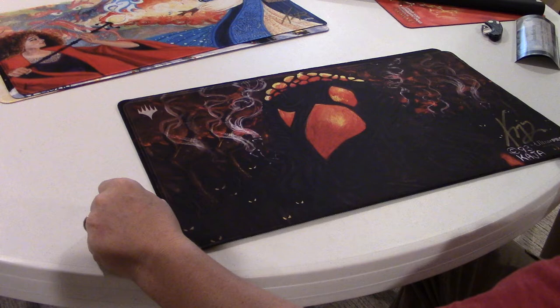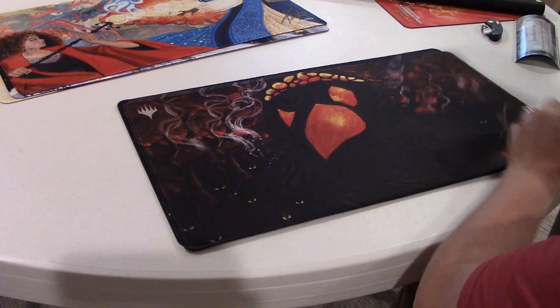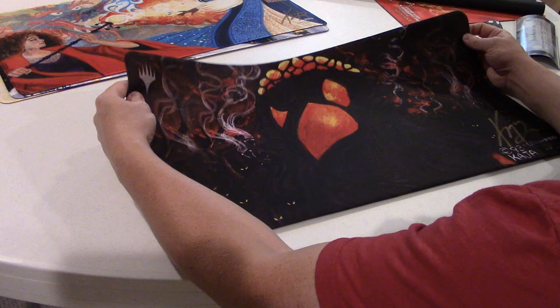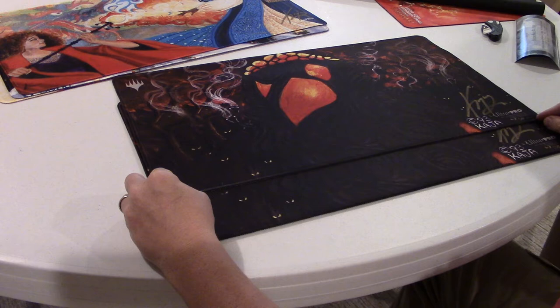Last but not least, we have two of by far my favorite card from Antiquities and from their portfolio — the Mishra's Workshop mat. These were a little bit bigger of a print run: number 265 out of 600 and number 285 out of 600. I bought a couple because I thought it would be worth getting an extra one just in case down the road someone else wanted one.